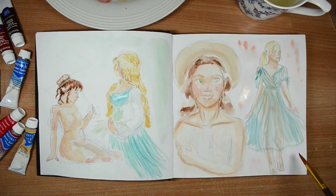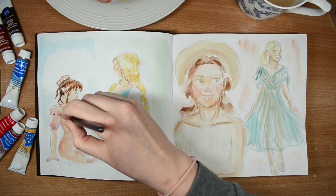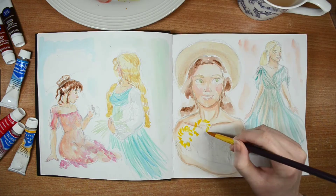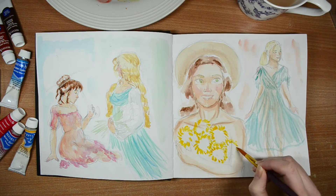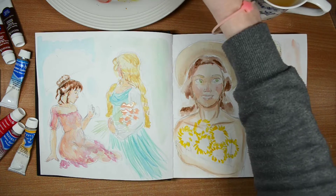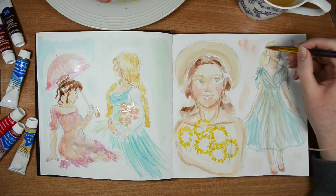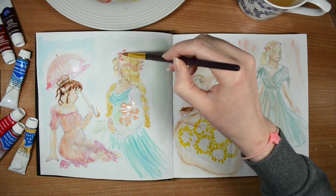That background — I just splodged on some colors and really didn't know what to do. On the left figure I painted in a pink dress over the top with all these ruffles at the bottom so you could see the folds in the fabric. This woman has an armful of sunflowers — probably the messiest sunflowers I've ever painted. She's also got a parasol, done in the same colors as her dress. That one might have been based on a Jane Austen era look.